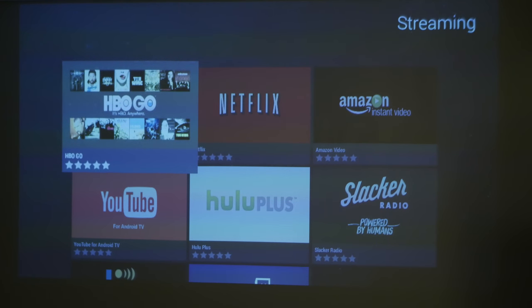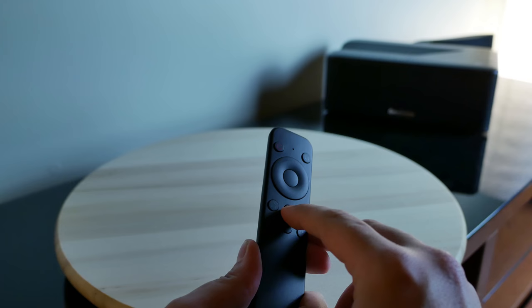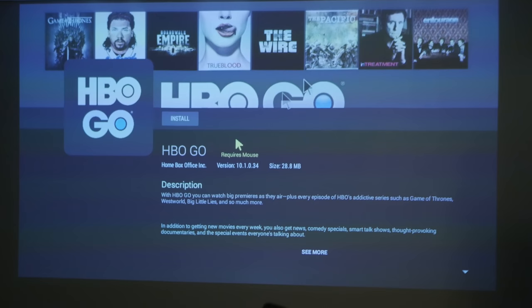Let me download an app on purpose to show you something. You'll notice color scan lines in the video — ignore those, you don't see them in person. Going to the HBO Go app, it says you need a mouse. This is where Brookstone was smart: the remote has a button to turn it into a fly mouse, so you can use it as a mouse pointer on the screen. Turn it off when done and you're back in remote mode.